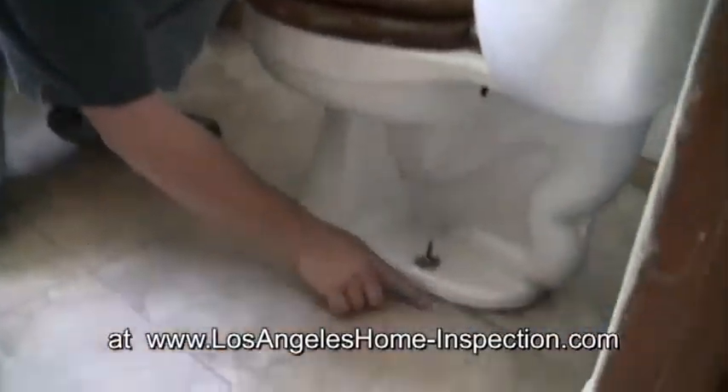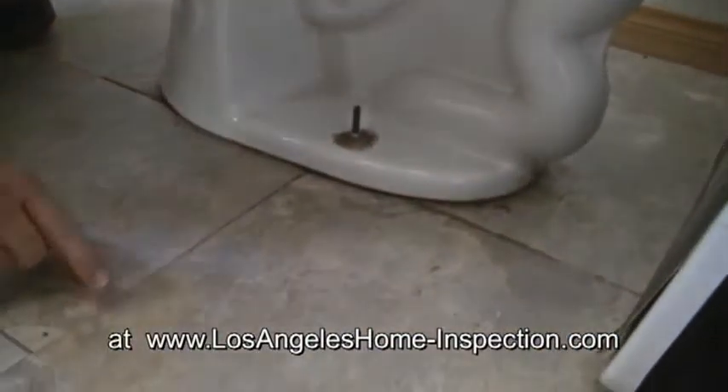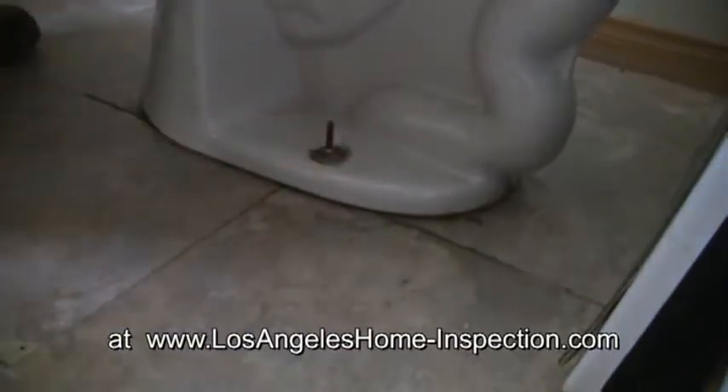When this wiggles back and forth, that wax begins to deteriorate. You can see here that we have water staining and the water follows the lines in the tiles. This tile, once this toilet is lifted, will probably have to be replaced as the glue has deteriorated from the water.